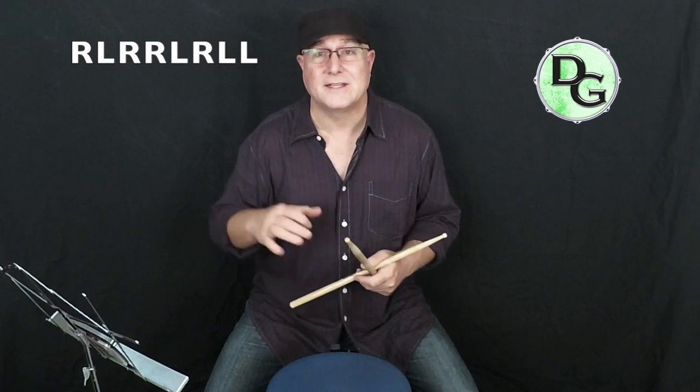...right, left, right, left, left. You can think of it as the 'para' part — P-A-R-A — as a pair, like a pair of shoes, and then the 'diddle' or double part as the right-right. So it's pair: right-left, then a double, then another pair: left-right, and a left double.